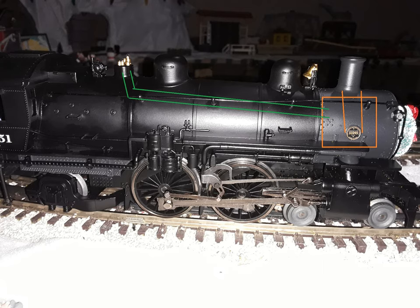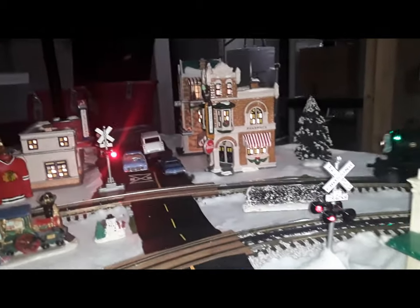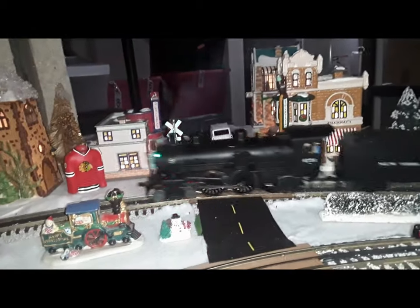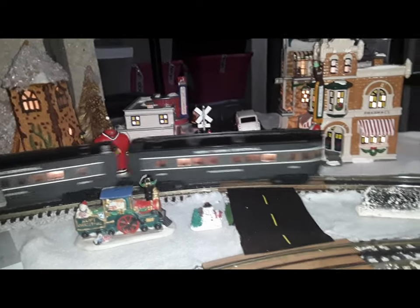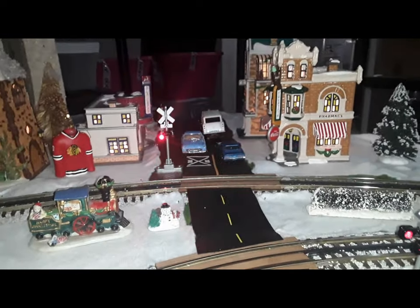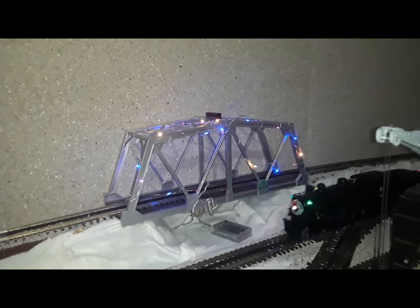I could have broken the whistle smoke unit, because running a smoke unit without smoke fluid damages the smoke unit. Thank God it didn't. When it ran out of fluid, I thought the whistle was broken.